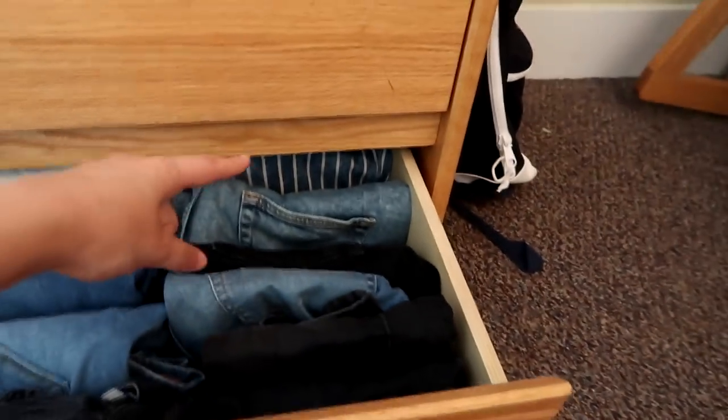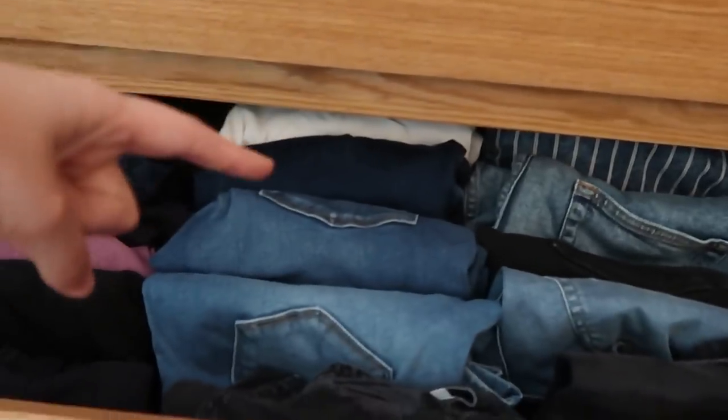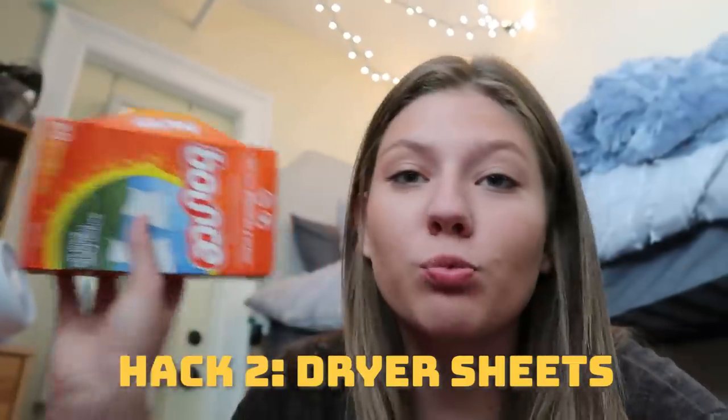These are my jean shorts, these are my jeans, and these are my yoga pants — it's literally crazy. I feel like everyone needs to start doing this with their drawers, it just saves up so much space. Now I can use all the other drawers for other stuff. Hack number two still has to deal with stuff inside the drawer: sometimes when you put your clothes in the drawers for a while they get kind of musty, dusty, and start smelling weird. A tip for that is to put dryer sheets into your drawers.